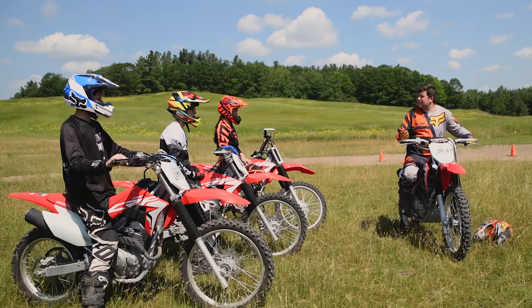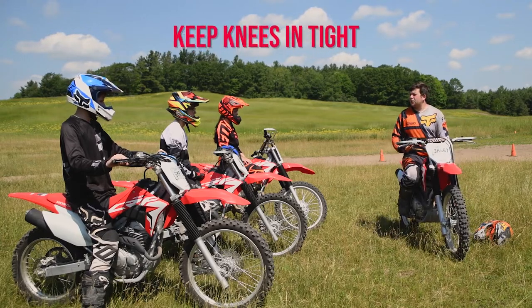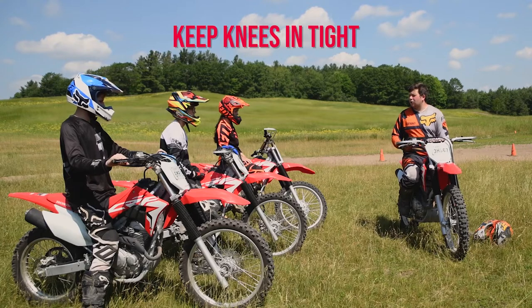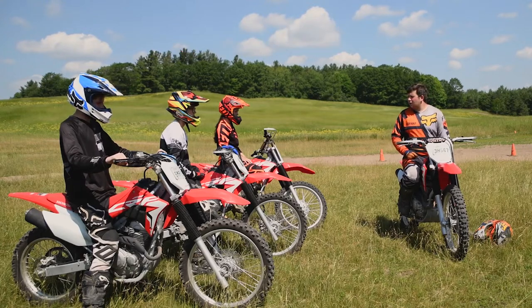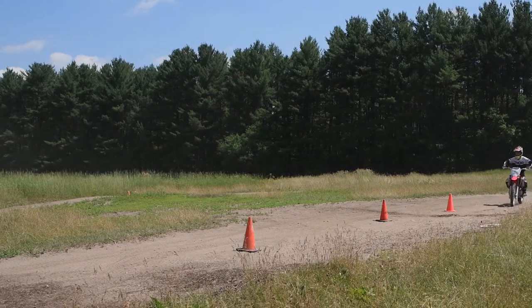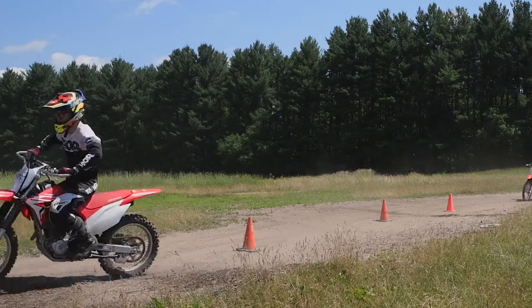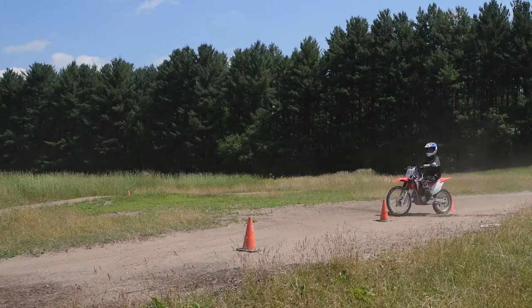Now for some reason, people like to swing their knees out during this exercise. Just make sure you keep those knees in nice and tight — keep you and the bike together. It'll help the bike take that corner much more smoothly. So what we're going to do on this track right here, we have some cones set up. We're just going to practice weaving in and out of these cones, practicing that leaning technique.